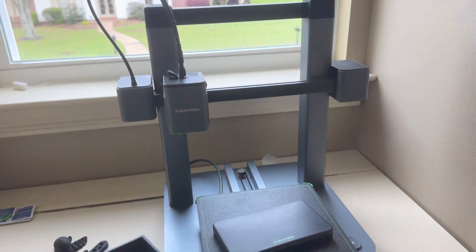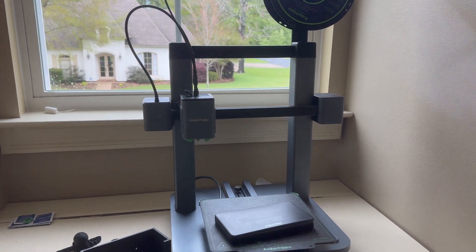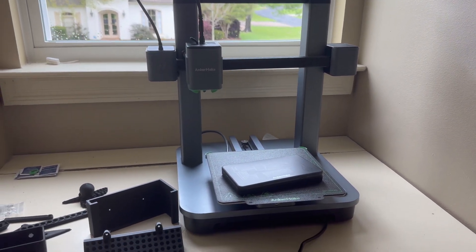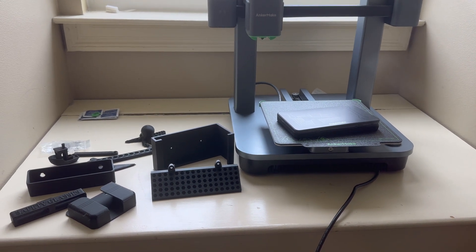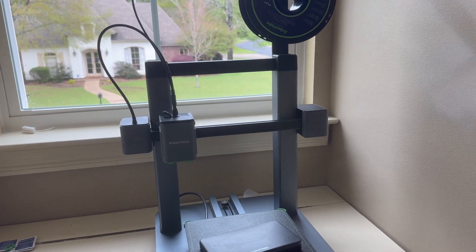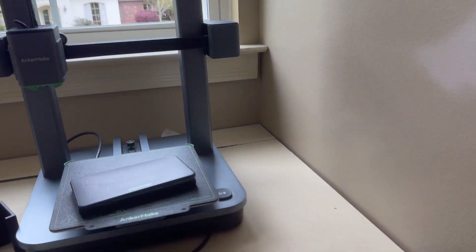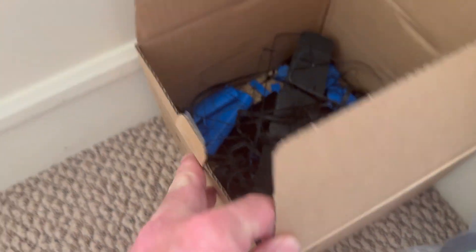Everything was well packaged, well put together, very easy to understand, and very easy to use. Both of my 15-year-old sons have been using it to print things ever since we got it, and they learned the slicer software very easily. They also learned the app very easily. It doesn't really generate a whole lot of waste — all the projects they've done, this is all the waste there has been, which really isn't very much.